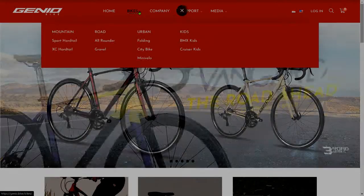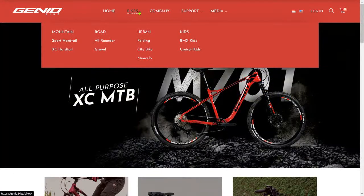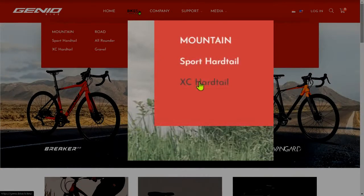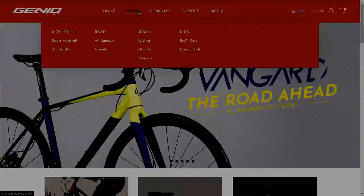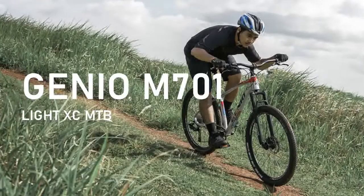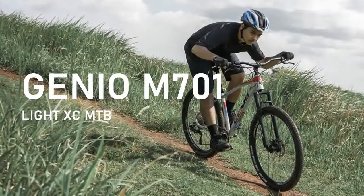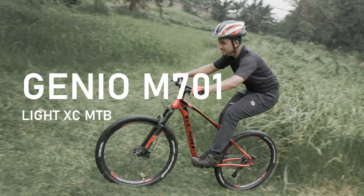Genio Bike has a very simple product structure. For the mountain genre, there are only 2 sub-genres: Sport Hardtail and XC Hardtail. Sport Hardtail is more recreational, more relaxed. Then XC Hardtail is slightly more advanced. But actually, both sub-genres still fall into the light XC area.